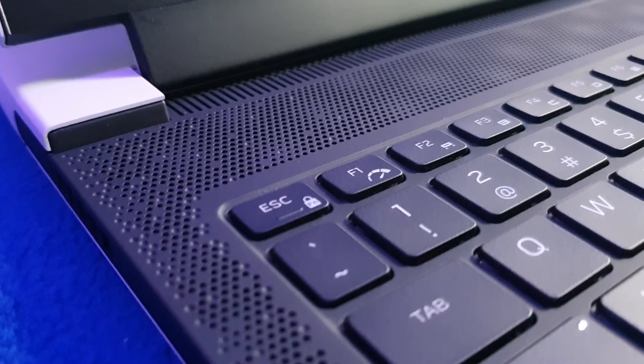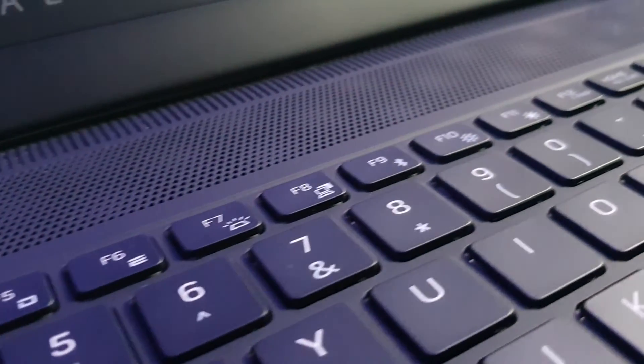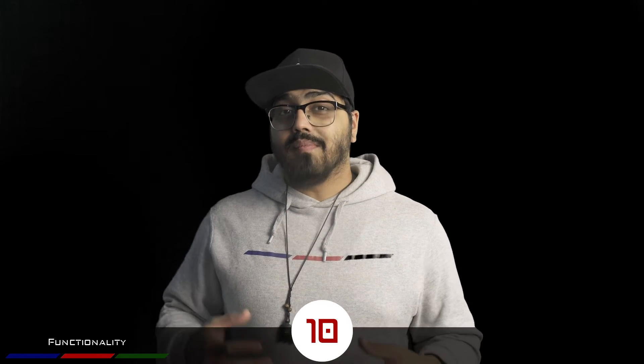One gripe I had was a simple learning curve — when I first started using the laptop I found myself accidentally hitting volume up, volume down, or mute when trying to press Enter or Backspace. But once you're used to it, the media bar on the right-hand side is super useful. Also, all the F-function keys at the top let you control performance, high-performance mode, RGBs, and more. By moving those media keys to the right it gives you a more purpose-built keyboard.